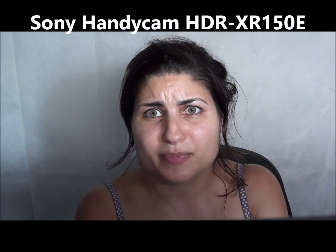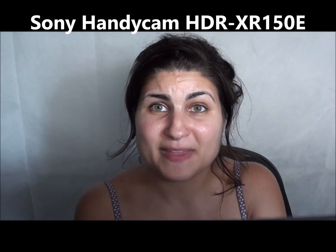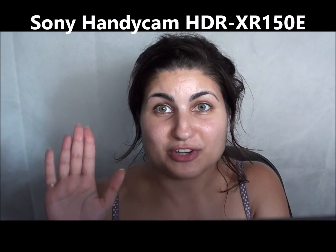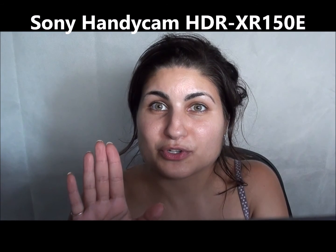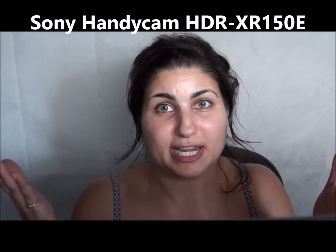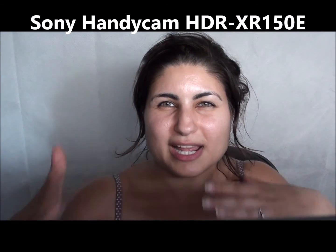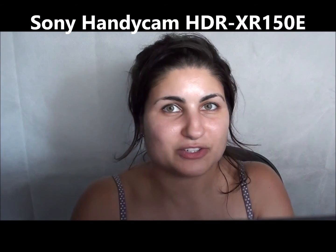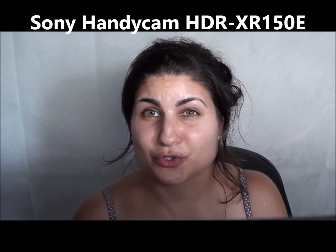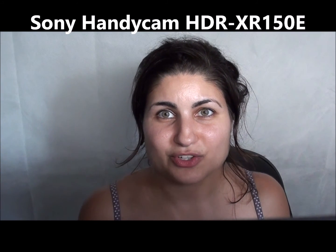I originally bought this camera before I started YouTube — to record myself dancing in a dance studio. The zoom out as far as you can is still not enough for you to stand relatively close to the camera to capture your whole body for a dance. So if you want to capture your whole body and stand relatively close, even zooming way out, it's not going to cut it. I used to have to stand a few meters back to shoot my dance videos. Also, the sound quality of this is not so great — it's average.